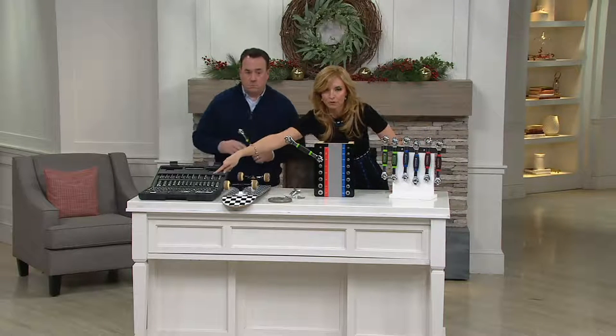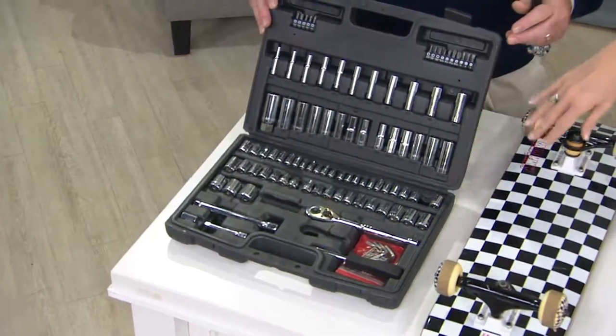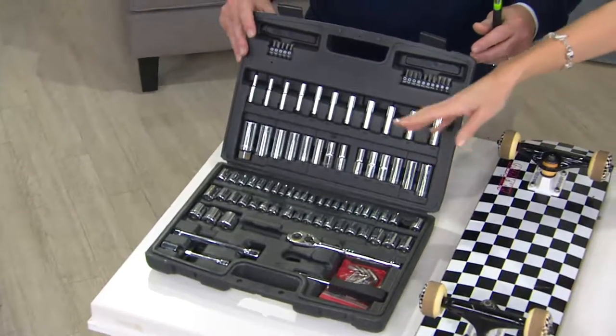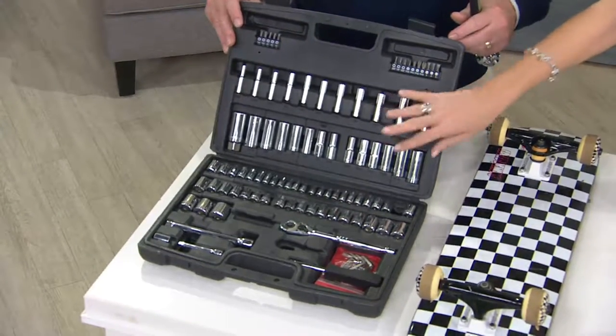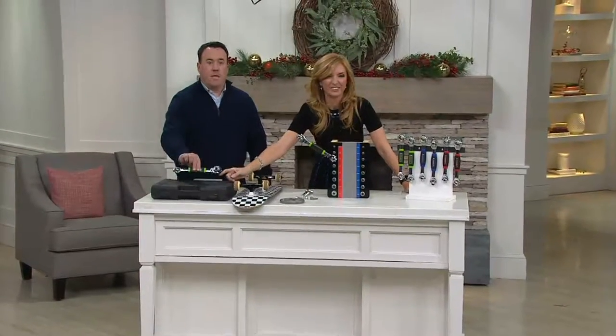Here is your before — this is the big tool kit. Maybe you've got it, dad's got it, grandpa's got it. My dad used to always say, 'Jen, get me the 3/16th,' and I'm going, 'Daddy, I don't know.' Scott Hein is holding the exact same kit — and there's the after.